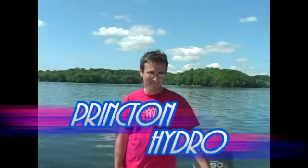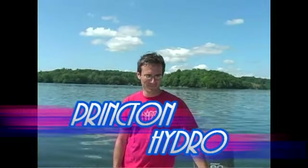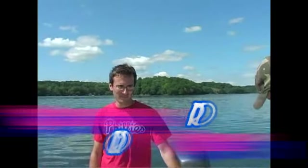Here we are, the first day of summer with Princeton Hydro. They're going to do some water sampling and show you how we can do it ourselves.